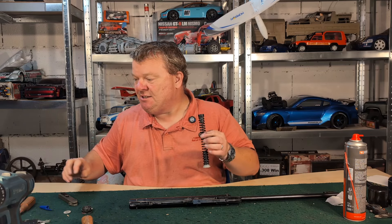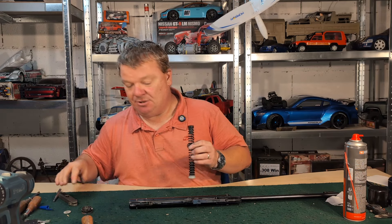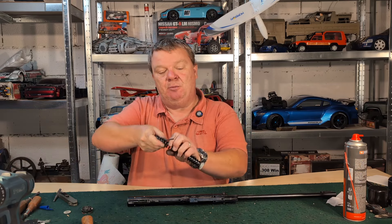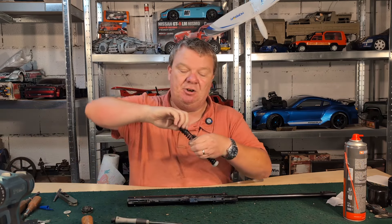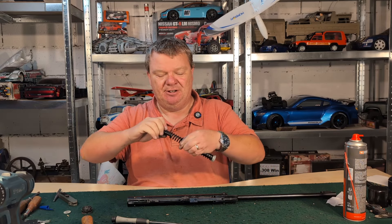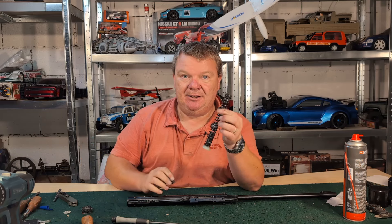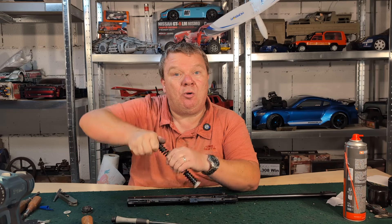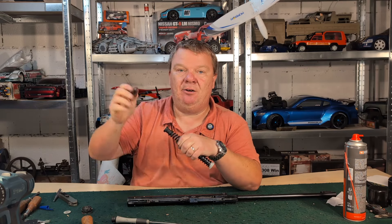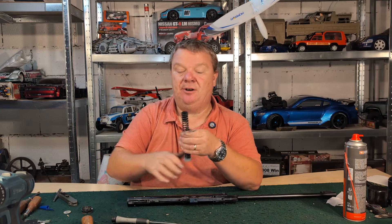This is a bit grubby and greasy because it has been apart many times today already. We're going to take the top hat out. To get a guide out of a spring, you need to give it a clockwise twist and then it will slide out. If you try and pull it out straight it probably won't come out — always clockwise in or out. If you can't get it out, first port of call is marigolds — they're awesome. Second thing is get your favourite screwdriver, put it below the spring, then hold it in place and simply turn the spring and it pushes the top hat out like a corkscrew.